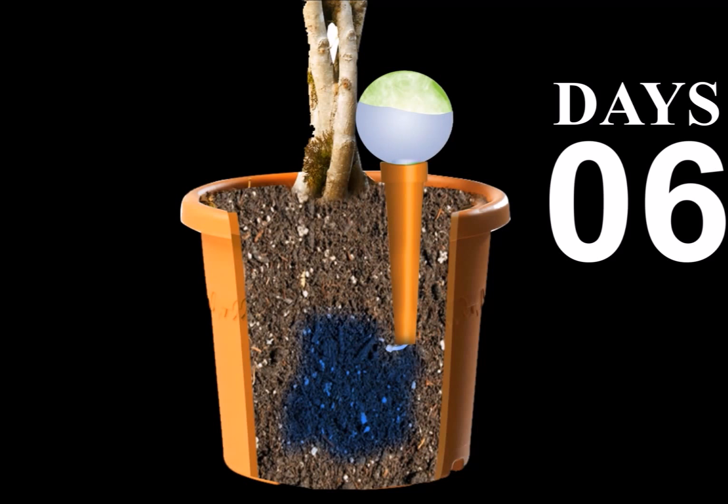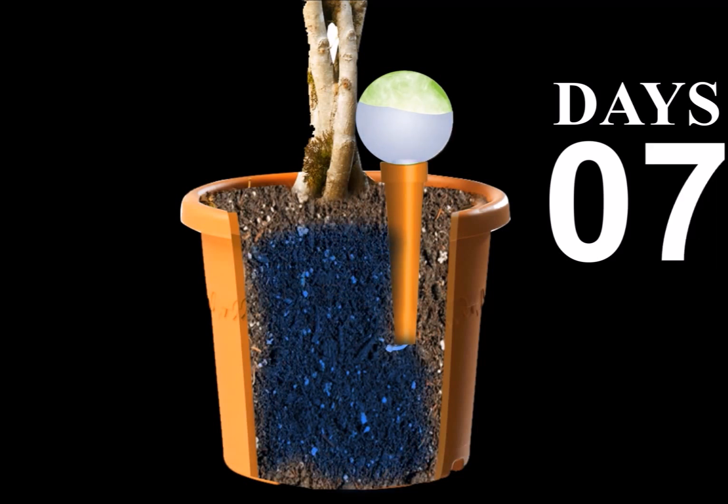So why not get the plant keepers in your life one for Christmas? They come pre-packaged in beautiful ready-to-give boxes.